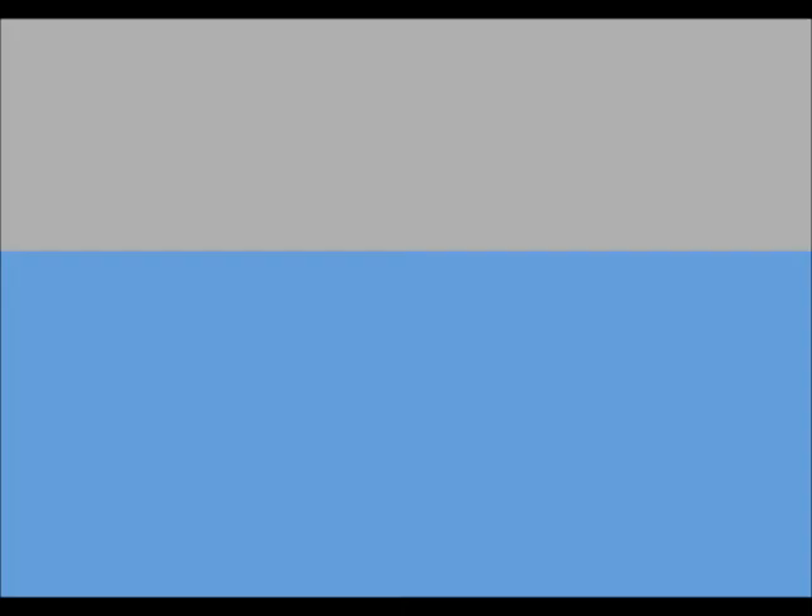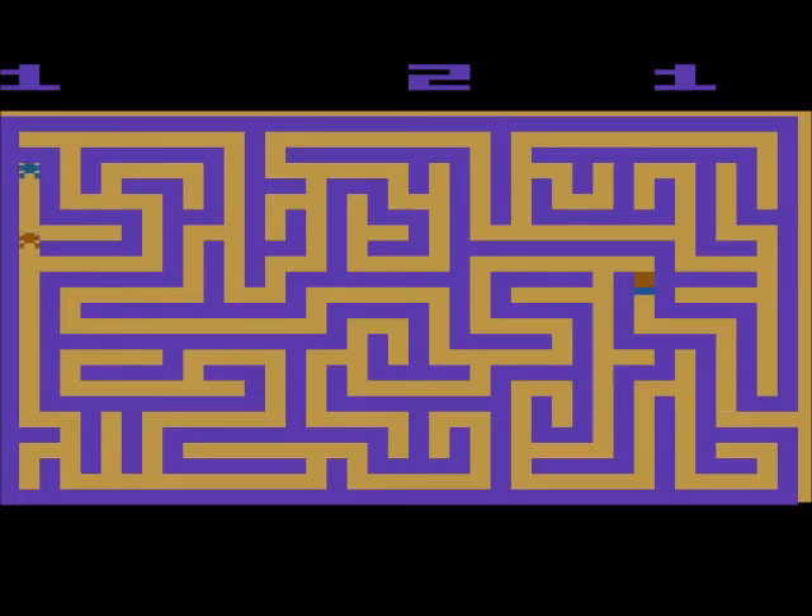Here's a really bad one: Maze Craze. Look at this very dull maze. The graphics are nothing to speak of. The guy can barely be seen as a human figure.